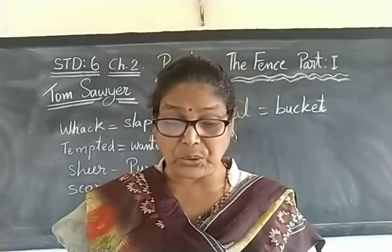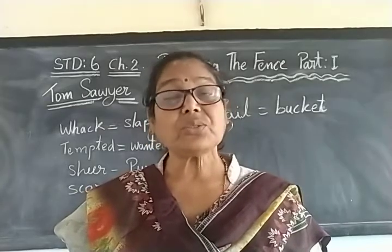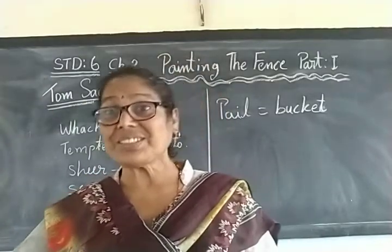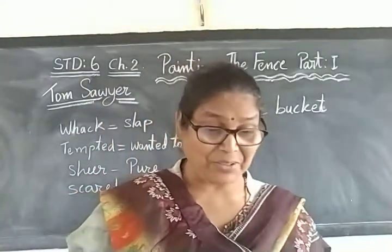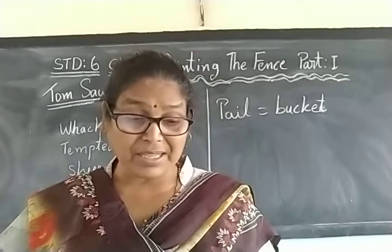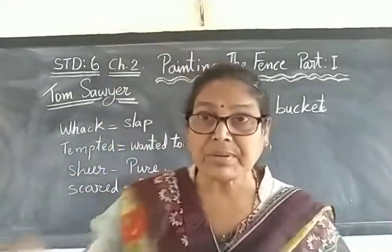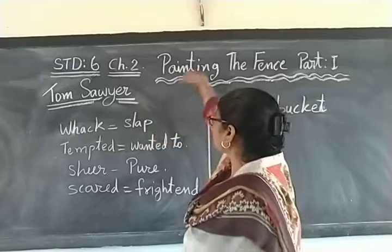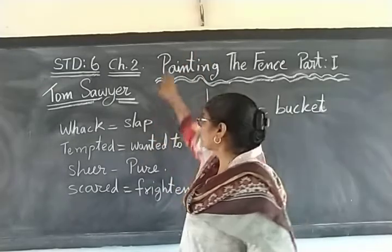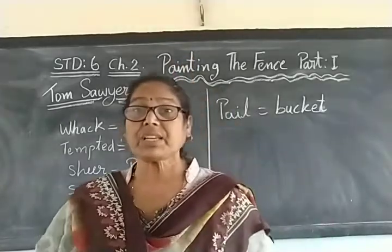Tom had no choice. He sighed deeply as he looked up at the high board fence and had real fear about what to do and how to complete the work. He dipped the brush in the bucket of whitewash and passed it along the topmost plank. He had barely started when something happened.